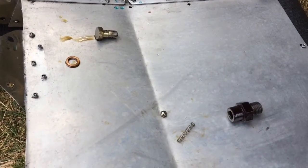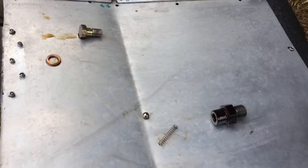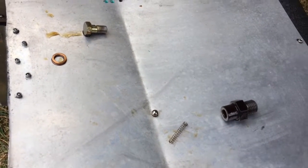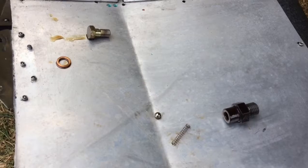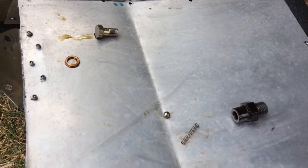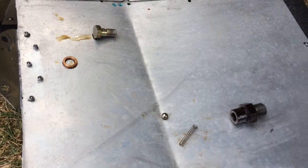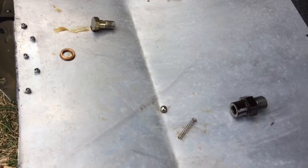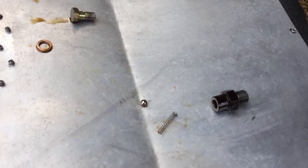This is the pressure check valve on the Rotex 914 series. I had some fluctuations in the oil pressure, and on the Rotex owner website there were some suggestions about cleaning the pressure check valve. So that's what I'm doing now.